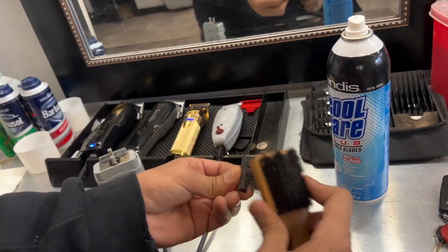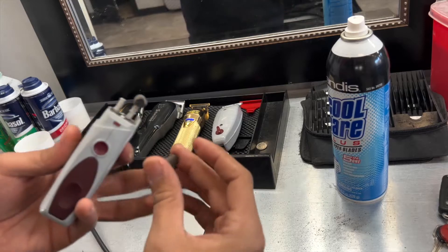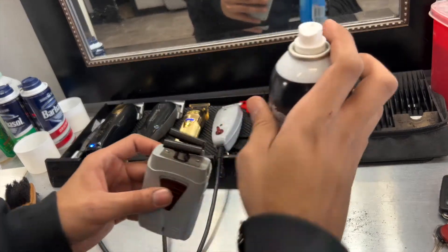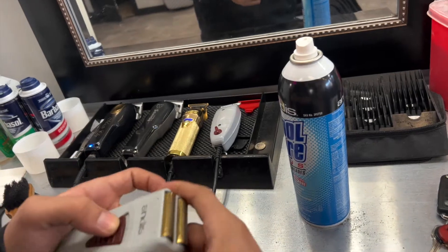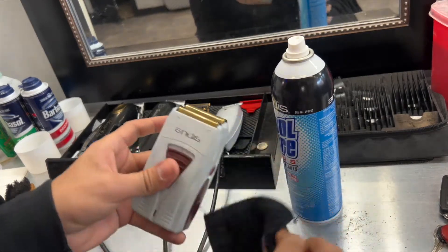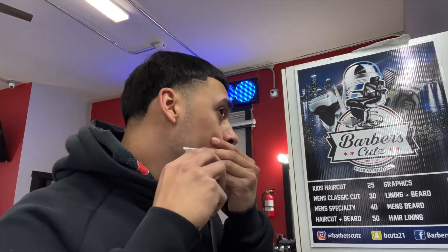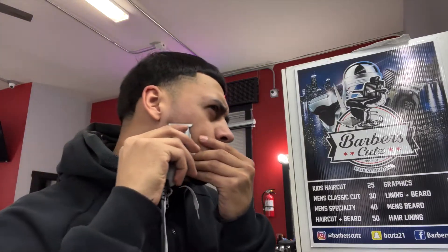Then you just place the blades right back on and spray them with some Cool Care. Now here's the good stuff — you can clearly see I have a lot of facial hair compared to now even though it's coming back. I'm taking the trimmer and tilting it because my hair grows this way on my beard.